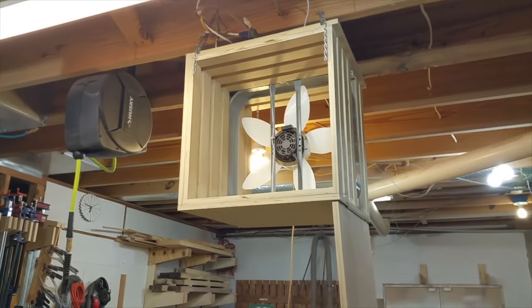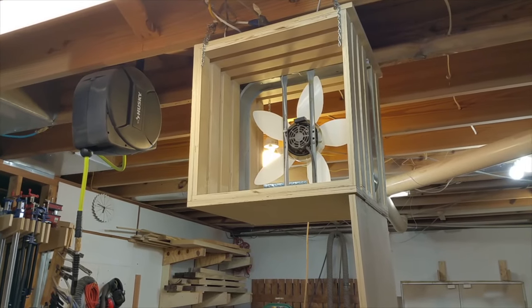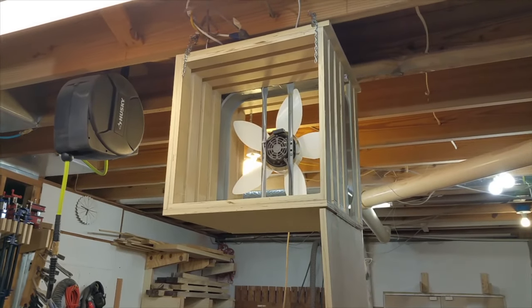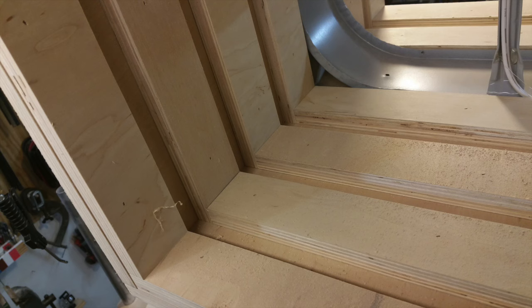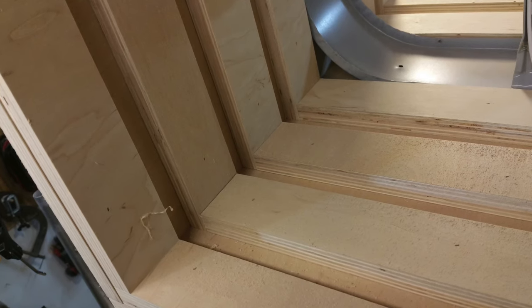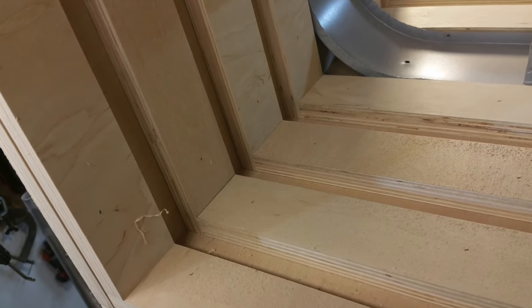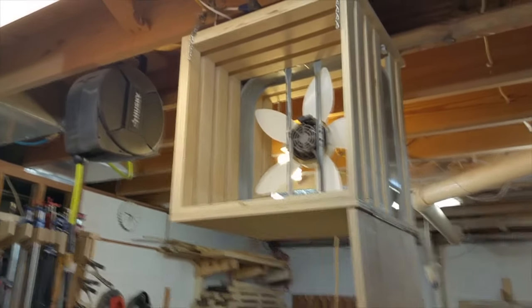The box is made of plywood and is 22 and an eighth inch square and it's 20 inches deep. The grooves for the filters are one inch and I made the grooves by just tacking in plywood strips. The groove for the fan is just wide enough to accommodate the fan, and I took off the grills on the front and back.